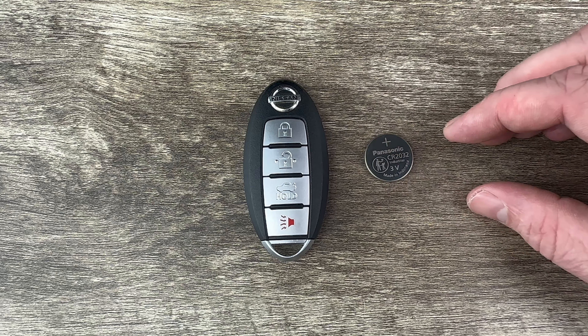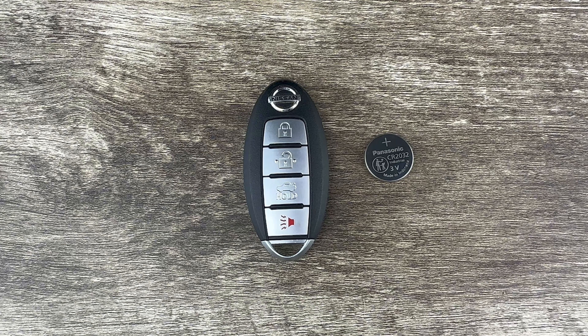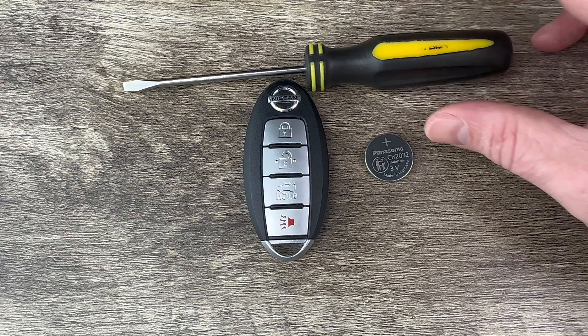I'll put a link in the description box of this video to where you can purchase these batteries if you're in need. The other thing I'm going to be using to change the battery is a small flathead screwdriver.